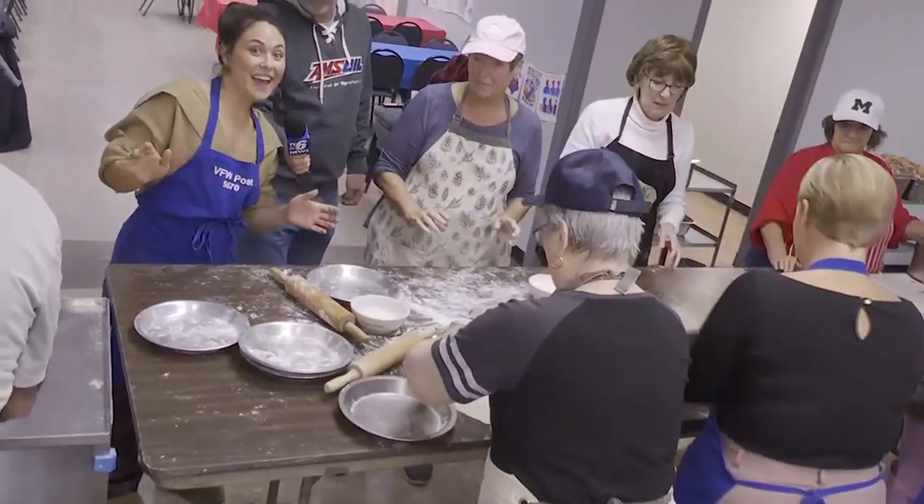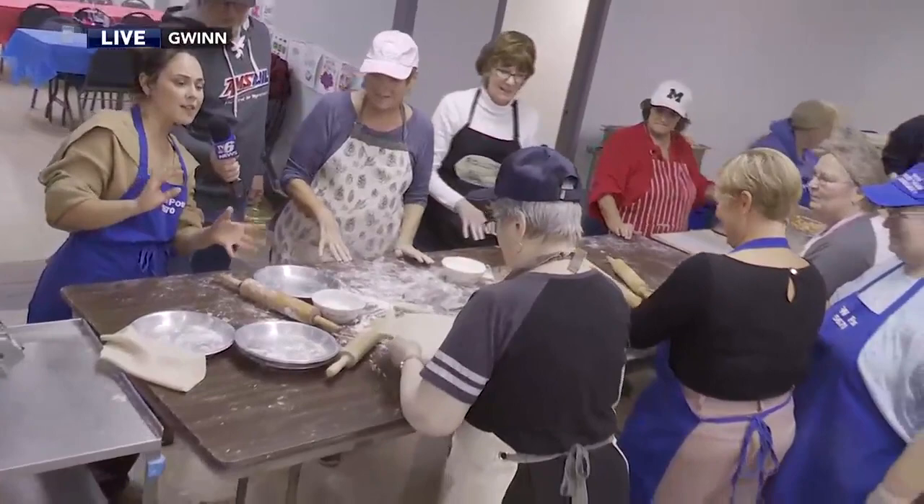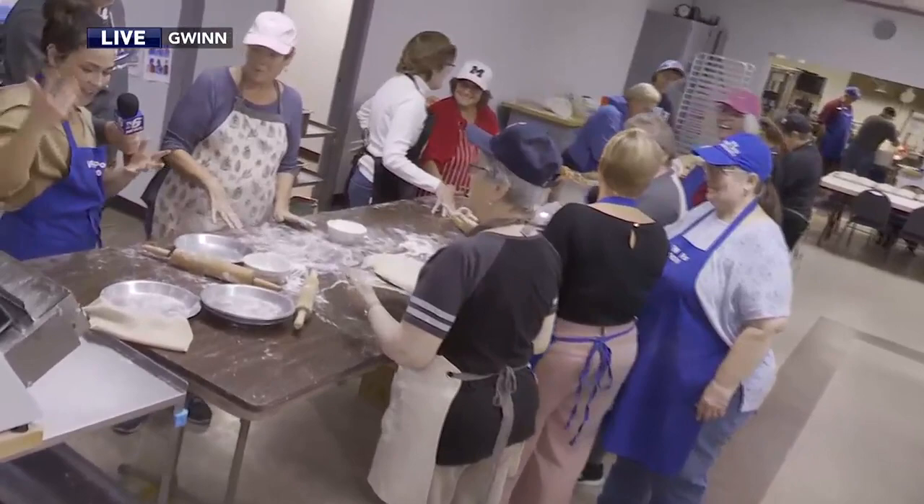Hey, welcome back to Upper Michigan Today. Because it's Upper Michigan Today, Elizabeth and I decided to make a competition out of making pasties. Because that's what we do — we make a competition out of everything.